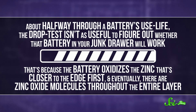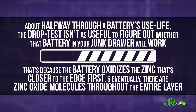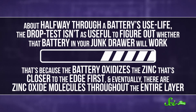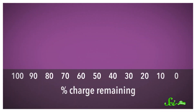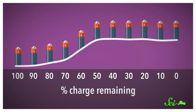But about halfway through the battery's use life, the drop test isn't as useful to figure out whether that battery in your junk drawer will actually work. That's because the battery oxidizes the zinc that's closer to the edge first, and eventually there are zinc oxide molecules throughout the entire layer. When you drop a battery, the kinetic energy is mostly transferred to the parts of the molecule network closest to the ground. So when this network is big enough throughout the zinc layer, the battery has hit a maximum bounciness, and more oxidation doesn't really have an effect.